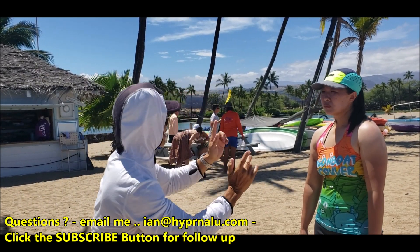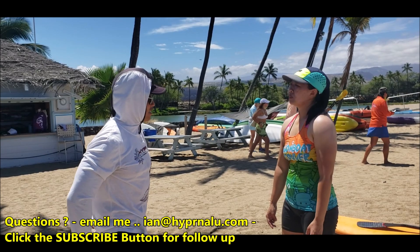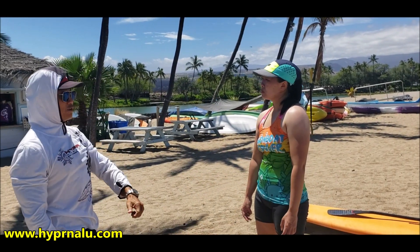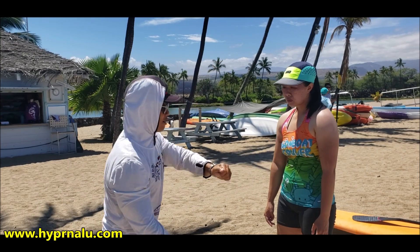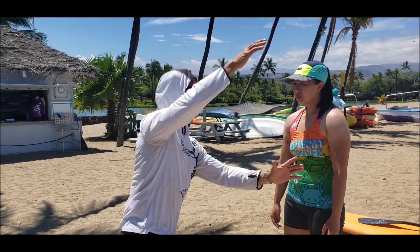Your lats — both sides — are anchored by your erector spinae. That's why you have to be engaged with your legs, because your two back muscles are tied to your butt, which is tied to your legs. They all work together as one. In OC1, it's the same thing — the pressure is on the right leg on the side that you paddle. Heads up, forward.